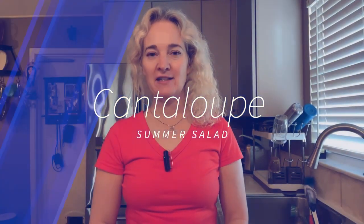Hi, Dr. Alina Kulchitsky, Boutique Body Works. Today I'm going to show you a very quick easy summer salad that's delicious and healthy.